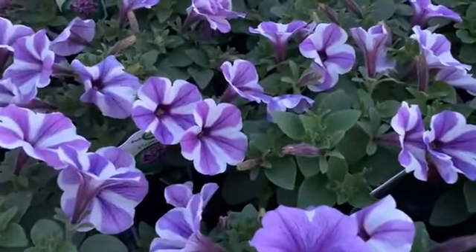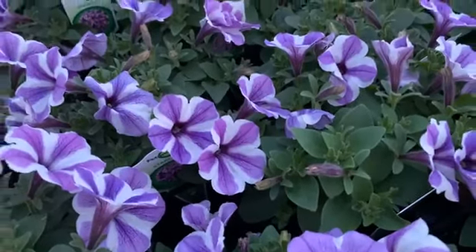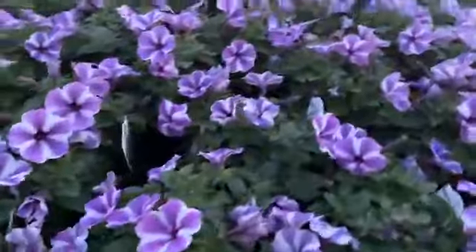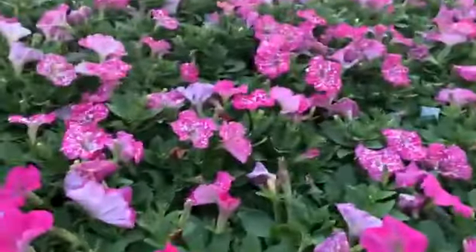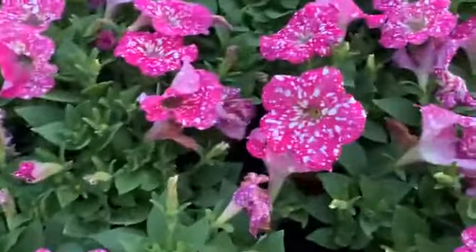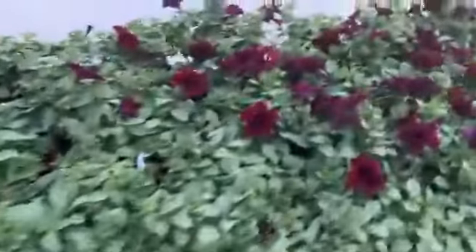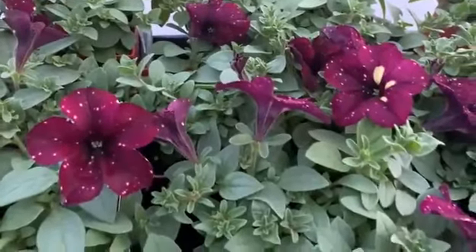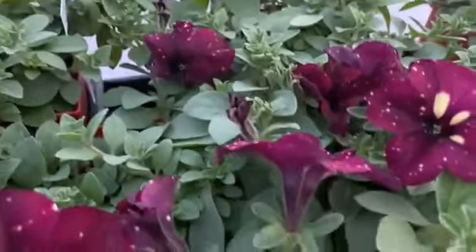This one here is Petunia Starfish — it's a purple one with a really nice shape and form, another more mounding type. Then we get into our Sky series — those are the speckled ones. This is Pink Sky, and then moving over here we get into Burgundy Sky. Burgundy Sky is another one where it's going to start changing — you'll see the flowers are going to have more of that yellow throat in them.